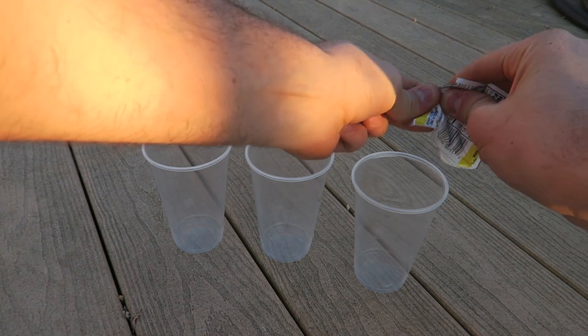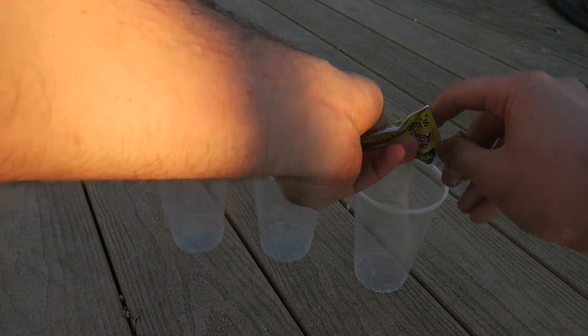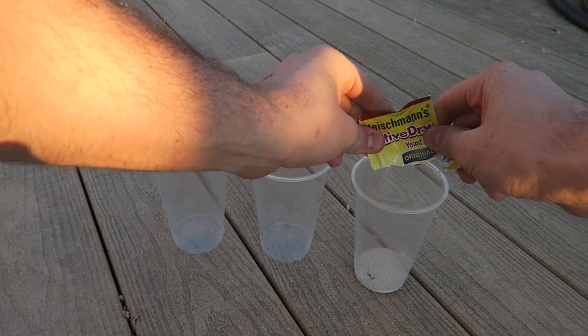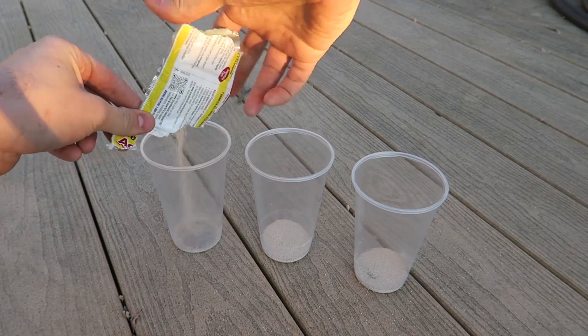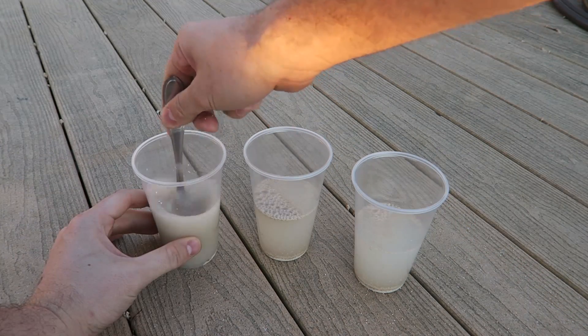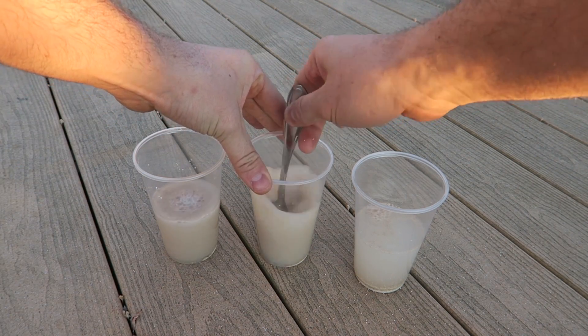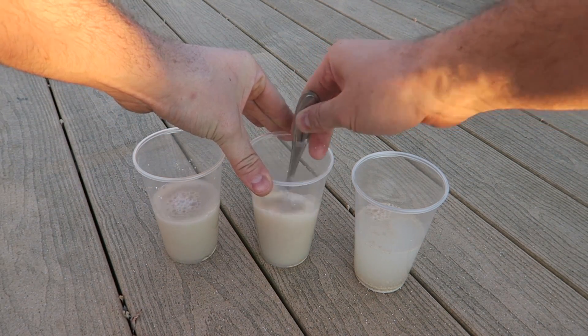So I got here three glasses. I'm gonna put yeast in each one of them first — a whole packet in each one. Then I'm gonna mix it up with water. You want to mix it till it turns milky. The water is supposed to look very, very milky, just like this.